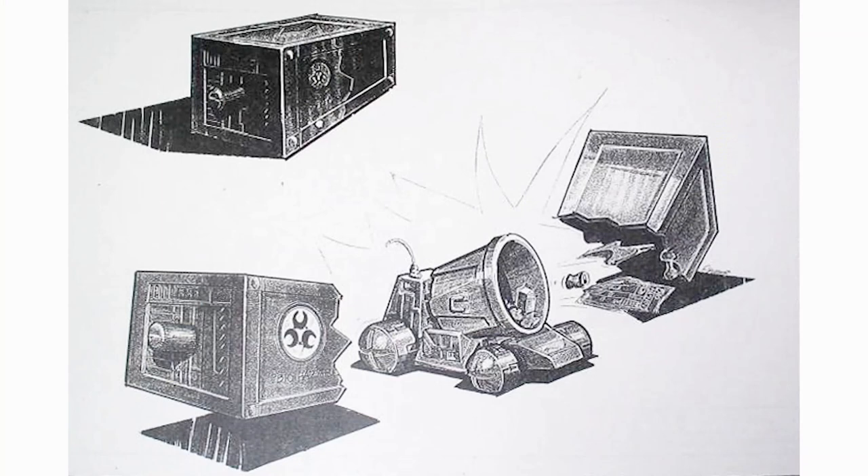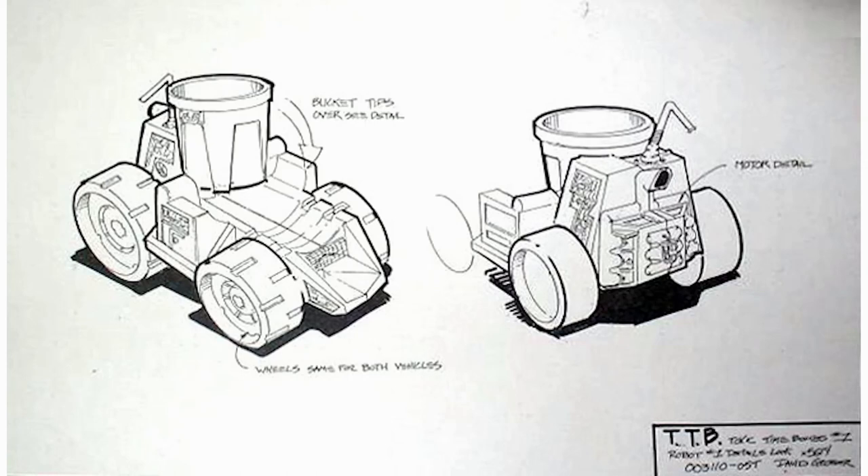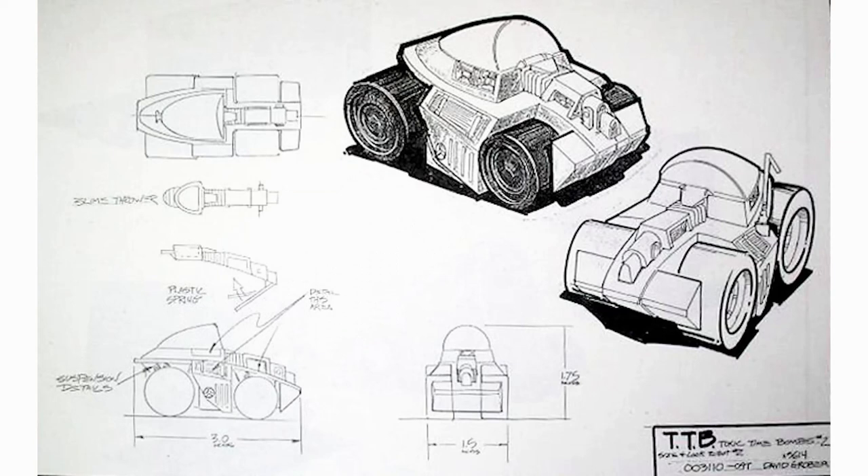So let's go ahead and take a look at the first one, which I should call Toxic Time Bomb number one. I'm just calling these Toxic Time Bomb number one and number two. Thanks to Tanner Dable, who posted sketches to YoJoe.com, we do have some images from their earlier years, but we unfortunately don't have specific names — I've never come across any name other than Toxic Time Bomb, and they are denoted as number one and number two. So let's first take a look at number one.